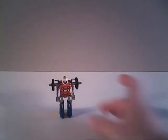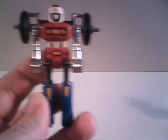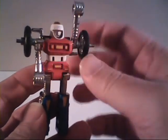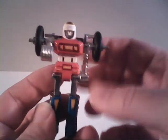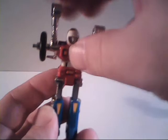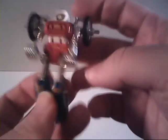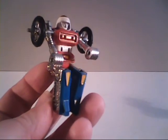Despite the small size, PsyKill does have a fair amount going for him, especially in terms of articulation. Like many of the Transformers of his same size and bigger, he can rotate his arms all the way around at the shoulder — they're somewhat tied together so sometimes the other arm moves as well. He does have a joint at his knees that allows him to bend his knees, and one in the hip as well, so that he can be put into a full sit-down position.